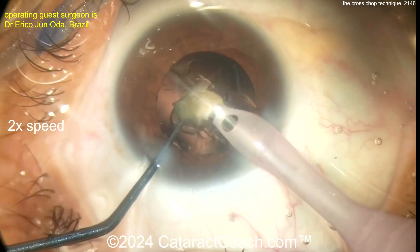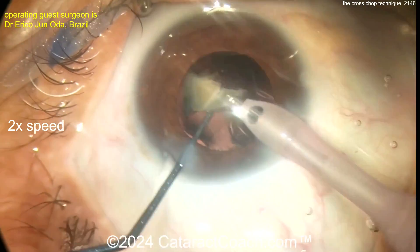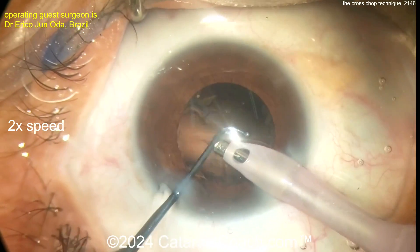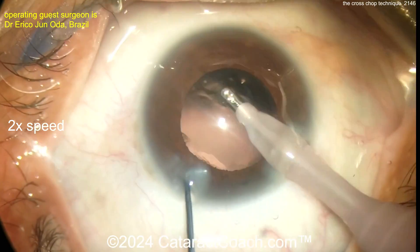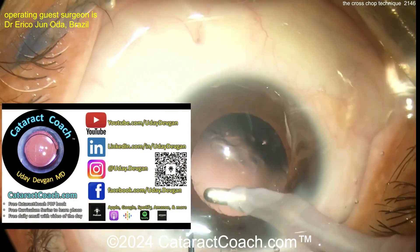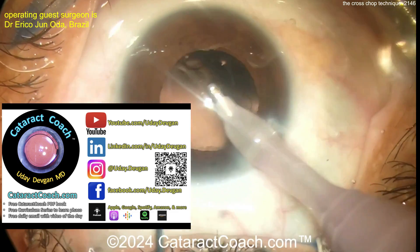Here we go — take on that last piece. Look at that — let there be light! Get some light on that macula. Finally, clean up the bag.